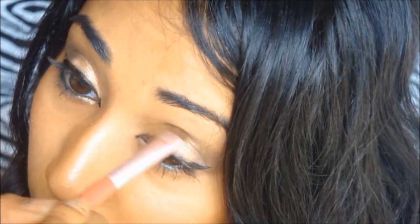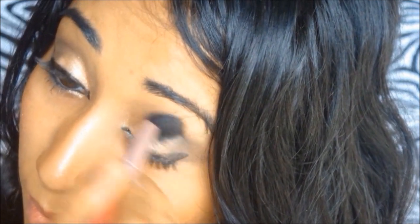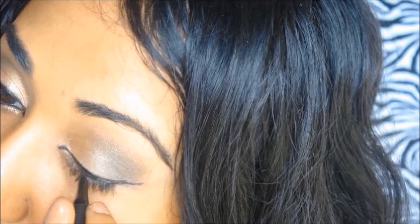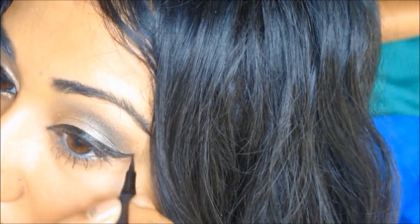For my pirate makeup, I'm adding a little bit of gold to my lids and then adding some dark brown to my crease for more definition. I'm bringing that gold color down right into the inner corner of my eyes, and then winging out my look a lot more than I did for the nerd look.